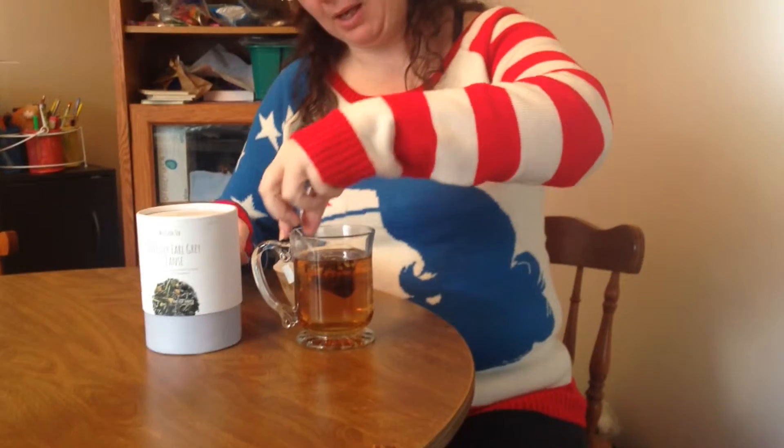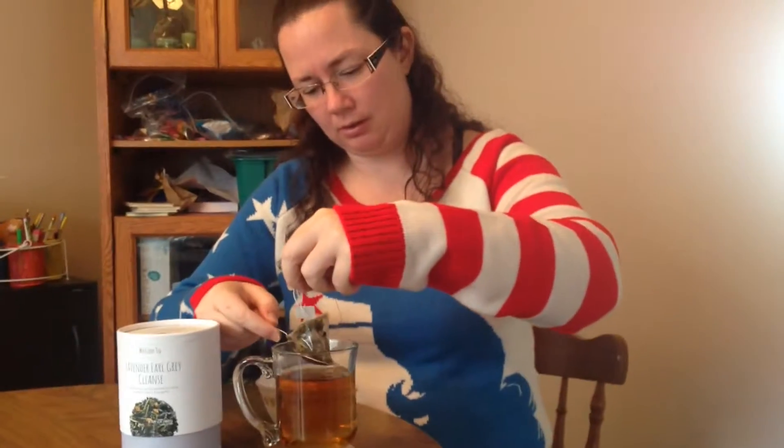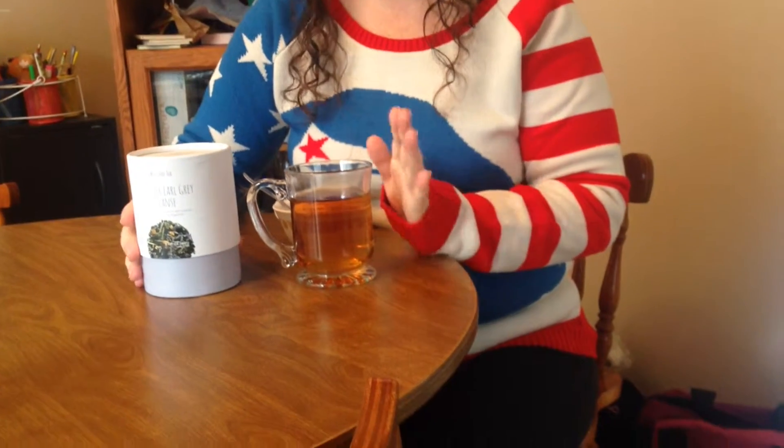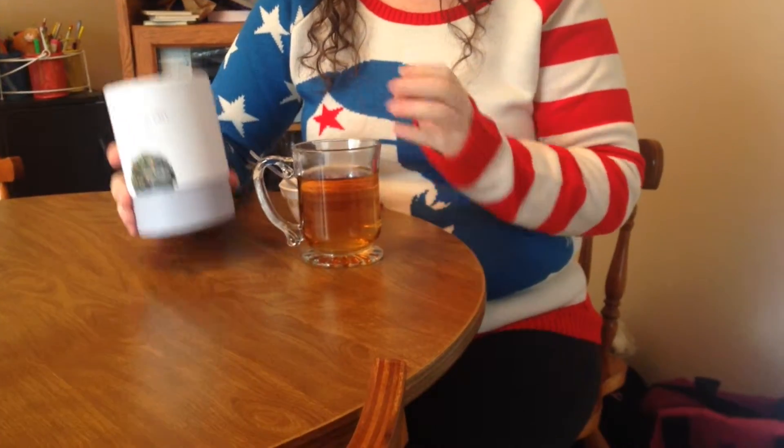So now I've let my tea steep for five minutes. I'm gonna take my bag out, and before I take a sip I want to say it smells so good. I love tea and this smells so good.